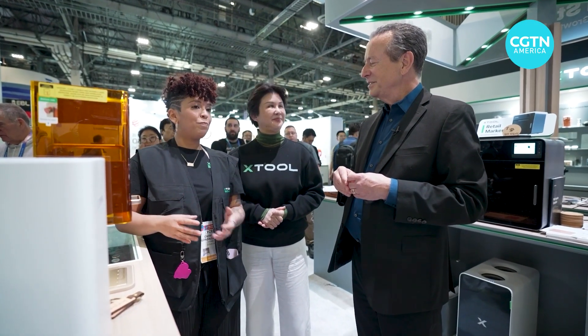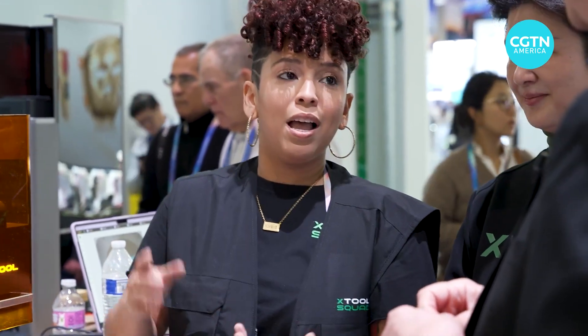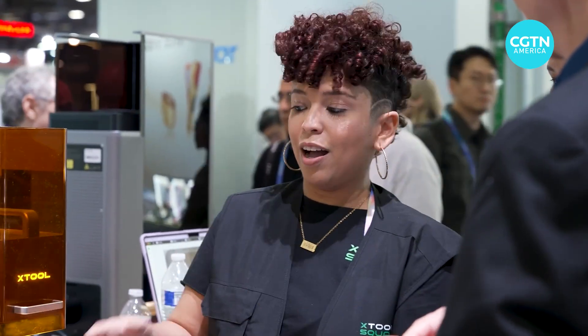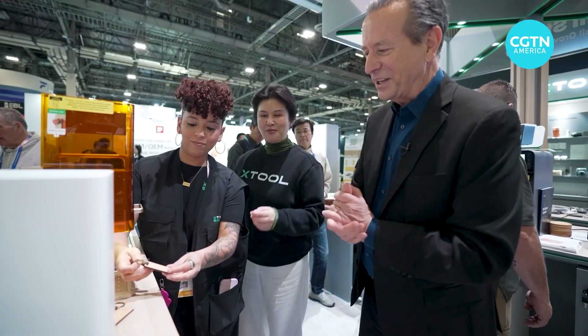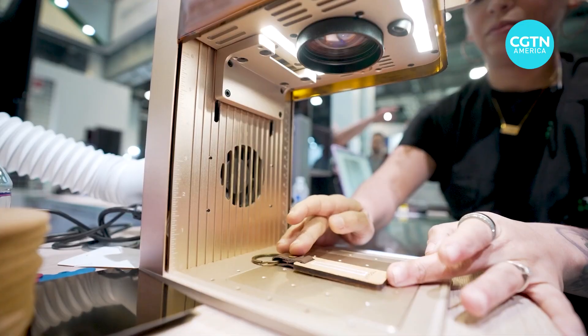It's a diode laser and an infrared laser, so you actually can engrave a whole bunch of materials, including wood, aluminum, stainless steel, cord, and a whole bunch. So what do you want to make? A key chain? Yeah, maybe like your daughter's name or your sister's name.